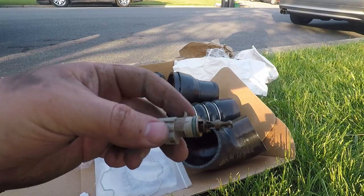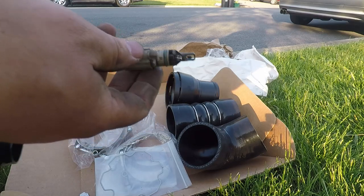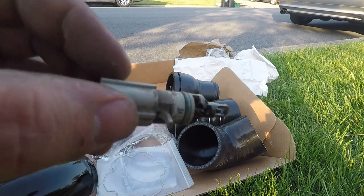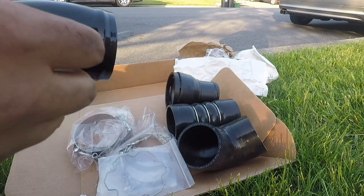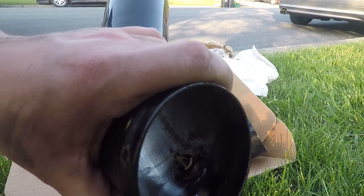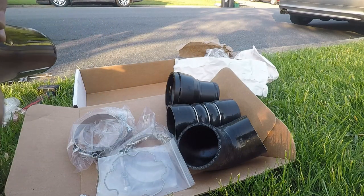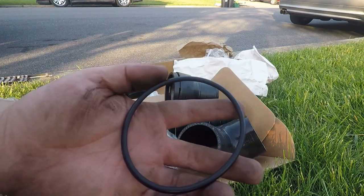There is an O-ring here — make sure it's intact and in good shape. Ours is. This fits in a very certain way, and then as you turn it is what locks it in place. There it is lined up. You'll see the tabs lock into place so you know it's not coming out. Next we have an O-ring here — looks like it's just over a three inch O-ring.